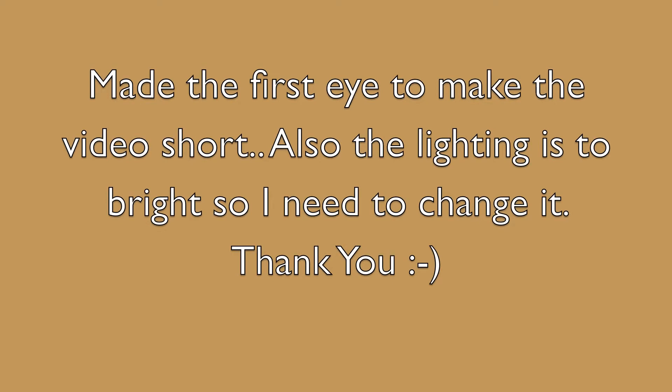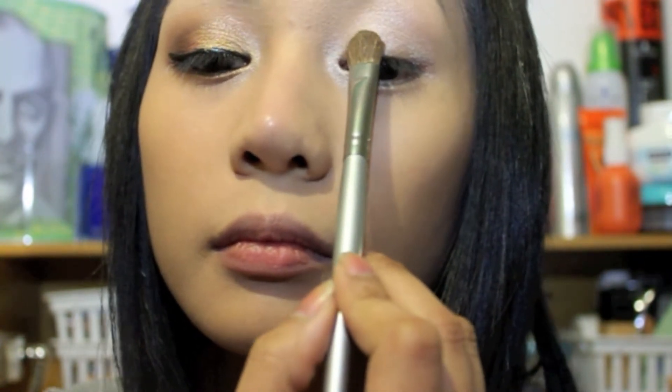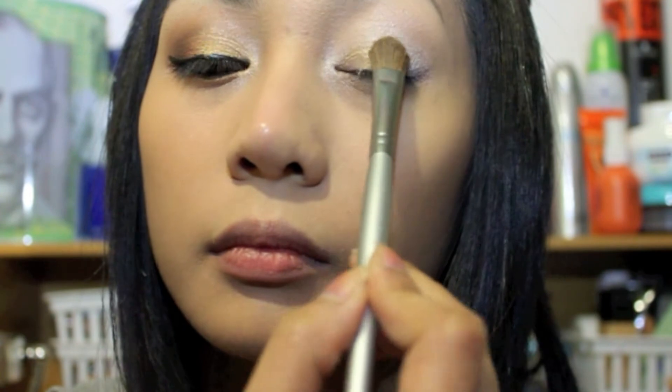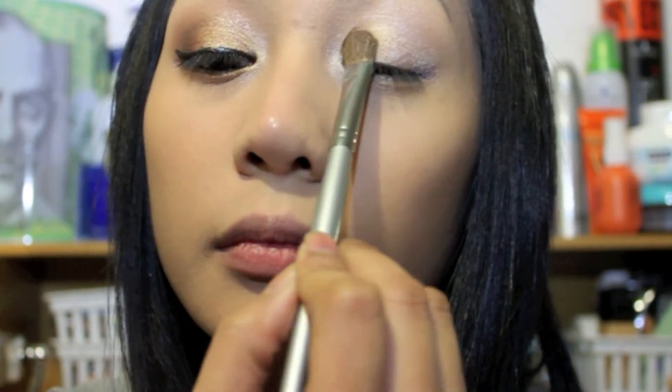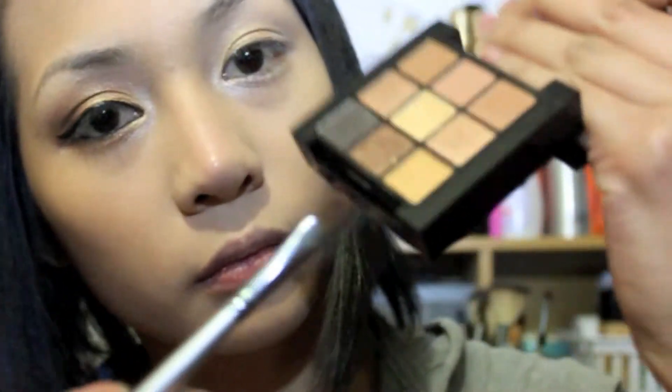Now I'm gonna reach my CoverGirl Smoky Shadow Blast and using my middle finger I'm just gonna blend eyeshadow all over my lid and blend it out gently. Reaching my large shader brush, I'm gonna take the gold color eyeshadow — make sure you tap off the excess — and apply it toward the inner third of your eye, gradually patting the eyeshadow gently.